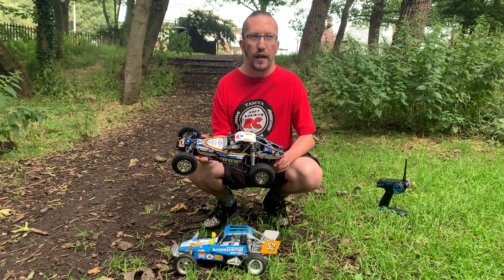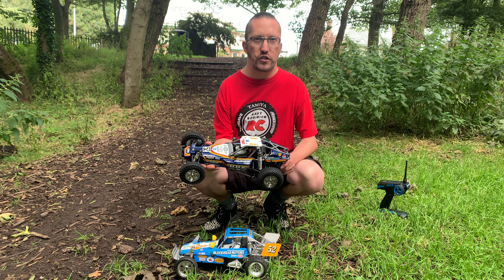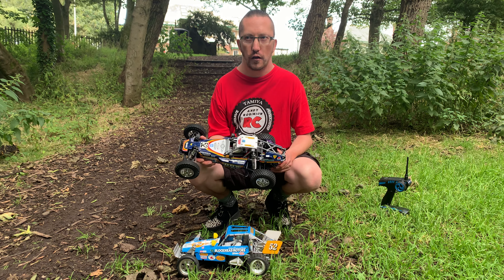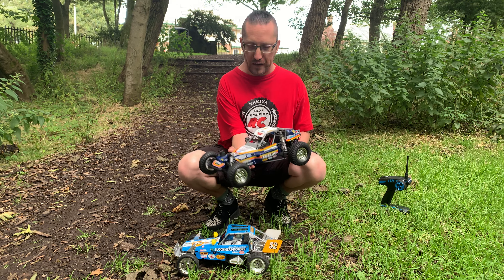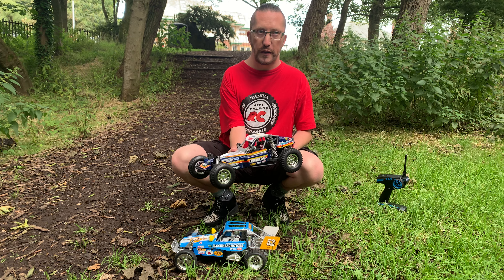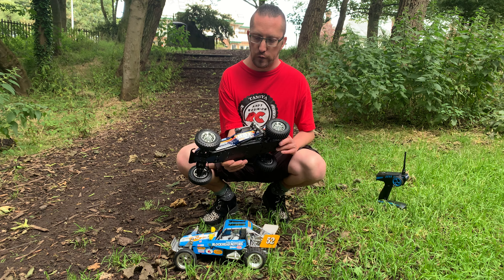Hi there and welcome to Andy Robinson RC. Cheers for checking out the channel today and joining us on this episode. Look what we have here — Tamiya's brand new BB01 chassis, or the BBX as the first release is known.